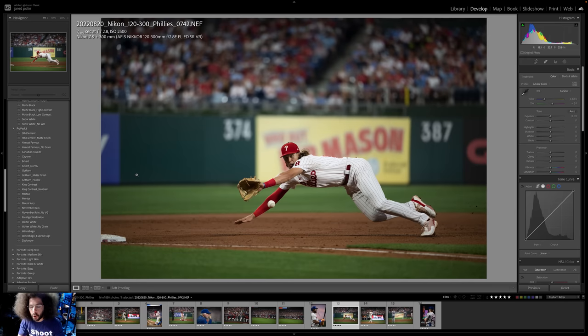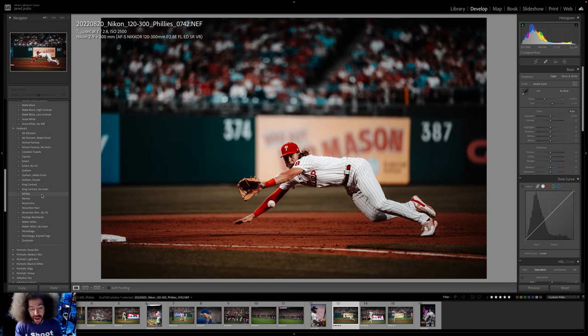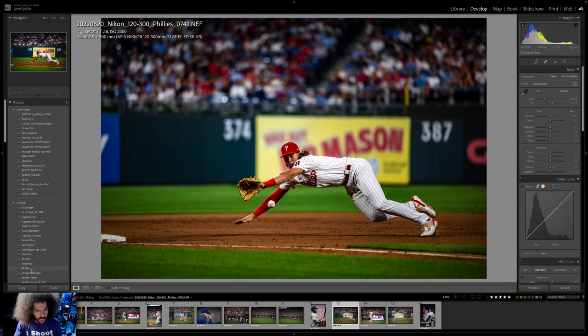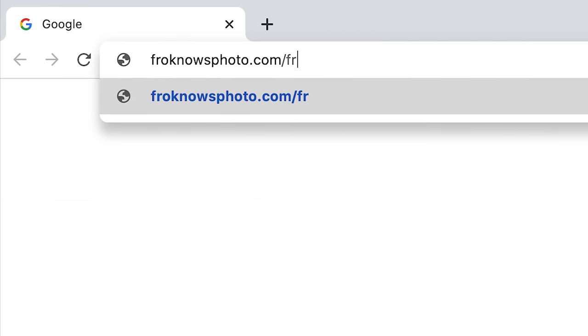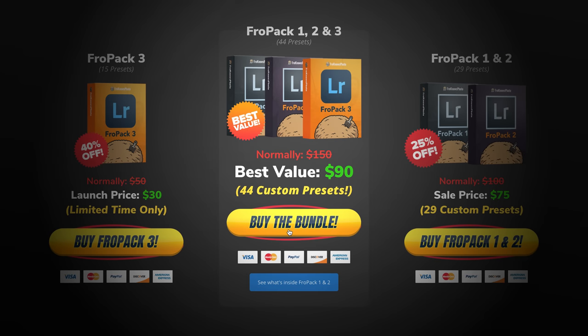Let me jump in here real quick, because I want to show you Fro Pack 3 in action on this photo, starting with Prestige Worldwide — one click, beautiful. We've got November Rain, that looks cool, followed by Mentos, MDMA — which you may not use for sports, but you can see what it looks like — King Contrast looks great, followed by Eckert, which gives it a more muted pulled-back look, and then we've got Fifth Element. I also want to go up to Fro Pack 1 to show you Skittles in action — one click, Skittles, and boom! That looks absolutely fantastic for sports as well as landscapes, giving you a great starting point. If you want to speed up your raw workflow, we created 15 custom Lightroom presets you can check out at froknowsphoto.com/fropack3. You can play with the sliders to see the befores and afters, and if you pick them up right now they are currently on sale. Or, if you want to save even more, you can get Fro Pack 1, 2, and 3 — with Fro Pack 1 including Skittles — at a steep discount.